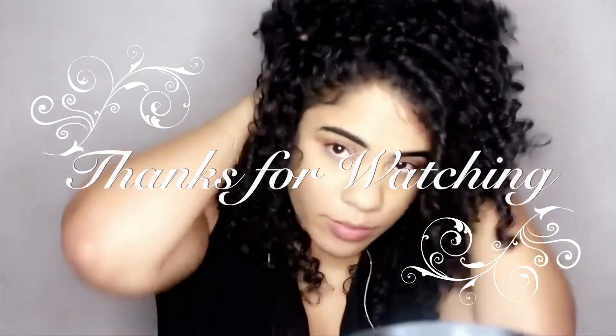Make sure y'all follow me, subscribe, and like and share. Thank you guys so much for watching. Mwah.